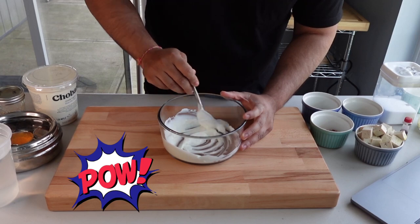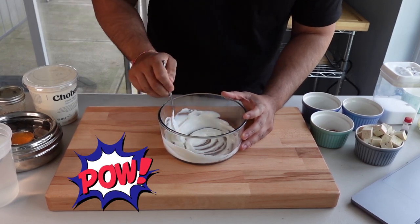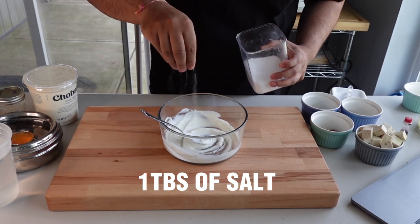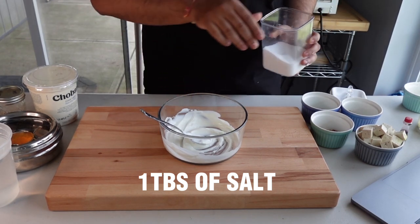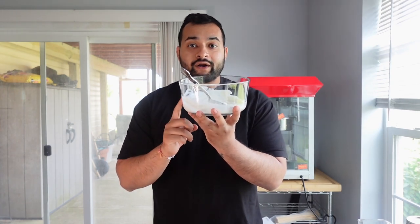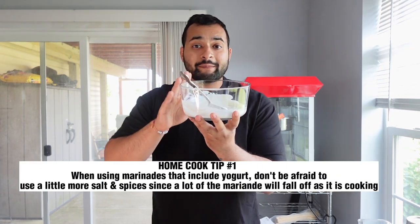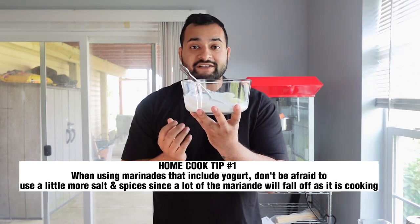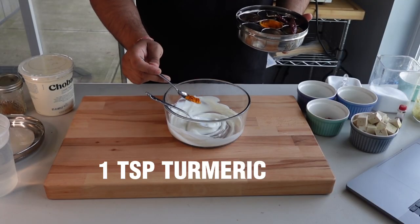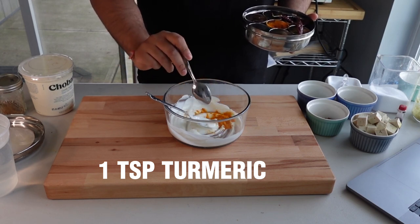Add a hefty pinch of salt to start. A quick home tip: since we're using yogurt as the marinade, you can go a little heavier with the salt because a lot of it is going to fall off and drip off while it's cooking. Then add our turmeric — a beautiful vibrant yellow.